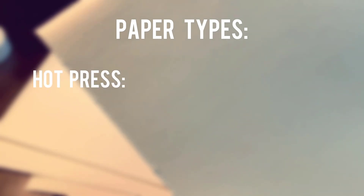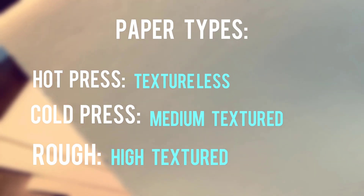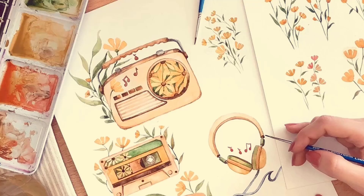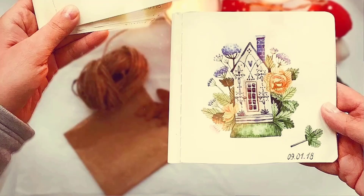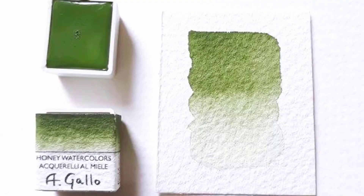Watercolor paper also has three categories: hot press, cold press, and rough. For beginners, you can use either hot press or cold press. Hot press has no texture, so it's similar to regular paper and easier to work with. Cold press is my favorite because it has a bit of texture that shows up in the painting, which is cool. And I'm kind of scared of rough — it's rough, man, let's just leave that one alone.